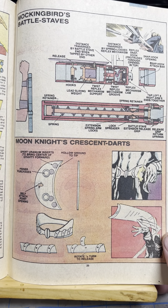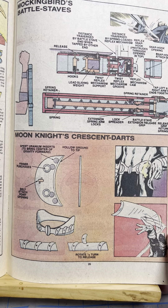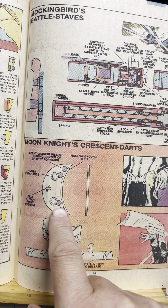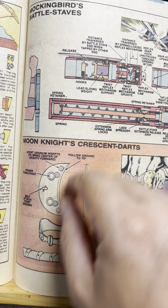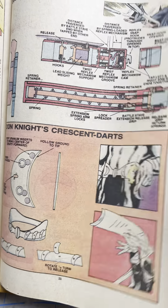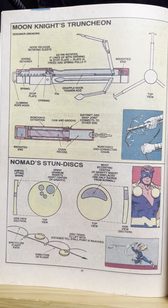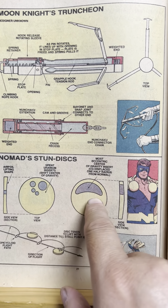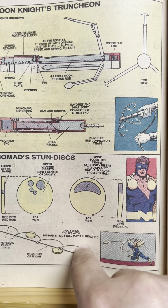Mockingbird's Battle Staves. Moon Knight's Crescents. I liked how they showed they put different weight metal inside of it to keep it balanced. I thought that was pretty cool. Moon Knight's Truncheon. Nomad's Stun Discs. Same thing — they put little things so it would spin better.